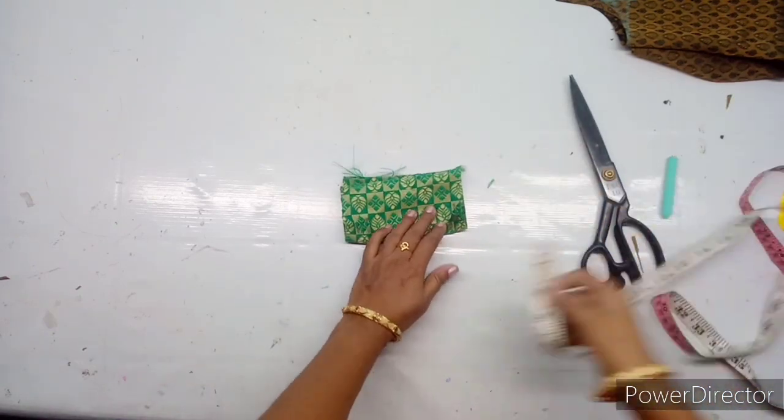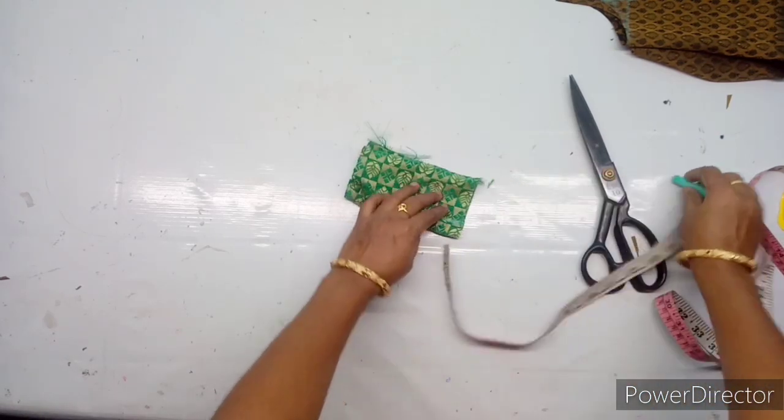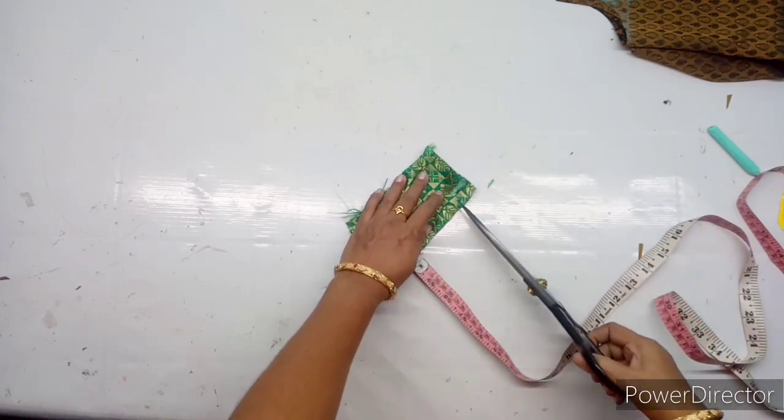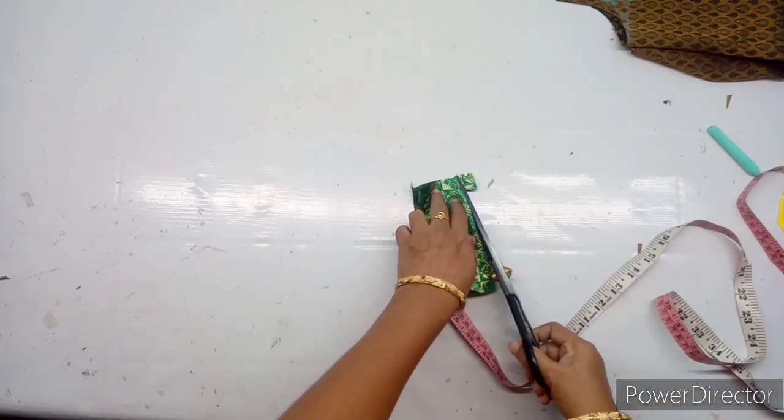Now I am going to mark the length. I will cut the little lengths to small lengths.